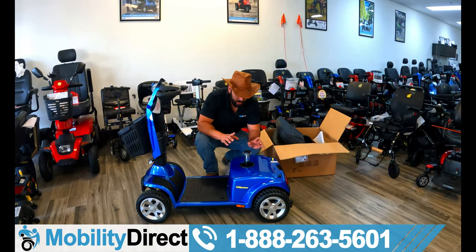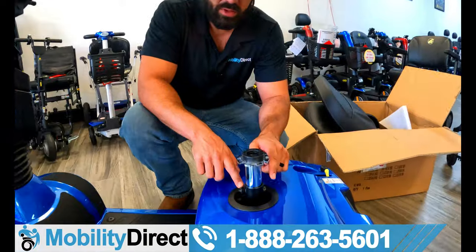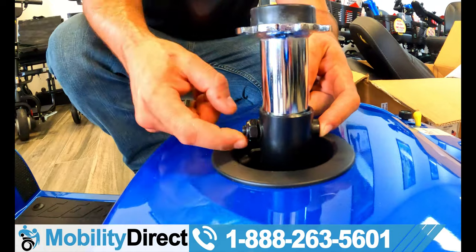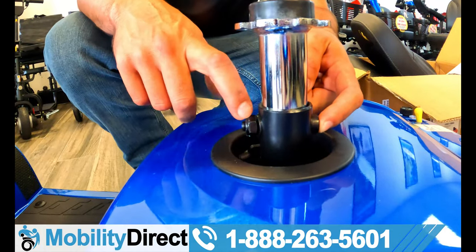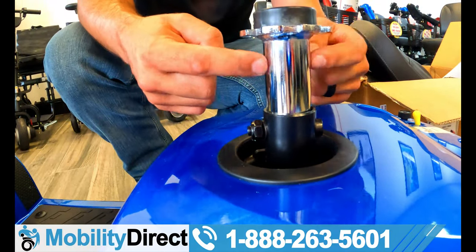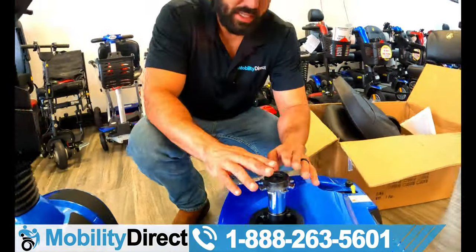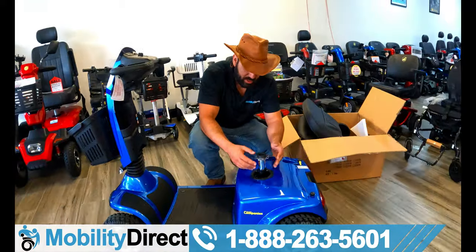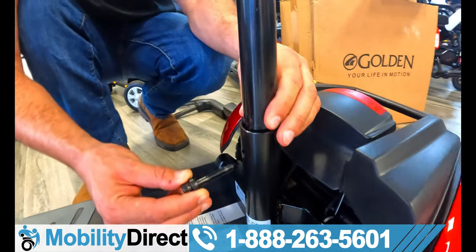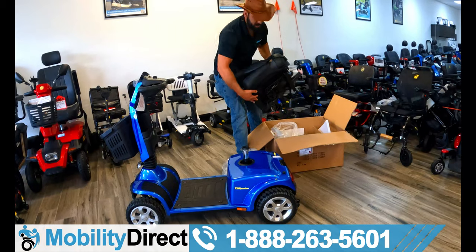Before I put the seat in, I want to take the time to tell you — you can adjust the seat height. This seat post can go up and down. You would need to remove this nut and bolt — you'd need a hex key for this side and a socket or monkey wrench on this side. The sleeve is going to come up and out, and you'll notice there are three holes in this silver seat post set at different height increments. That's how you adjust the height of the seat.